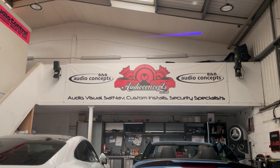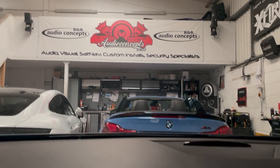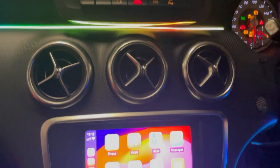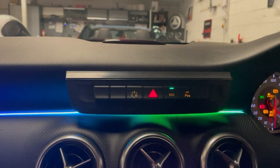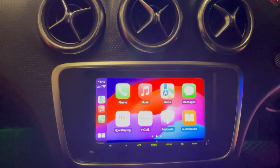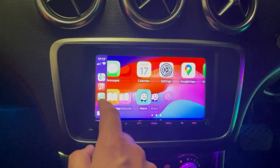Hello folks, Wes here from B&B. We have a Mercedes A-Class in. This vehicle usually has a monitor up there and a radio down here. What we've done is we've removed the monitor and added the buttons from the lower of the dash up here, and then mounted a clean double-din Kenwood AT21.